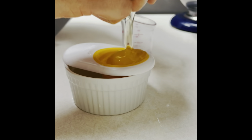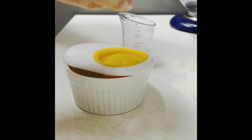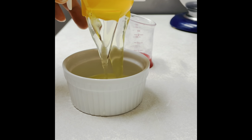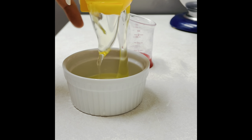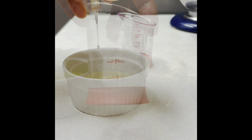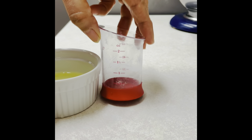First, you are going to need about two eggs at room temperature and you're going to start by separating the egg whites. You are going to need 1.5 ounces of egg whites.